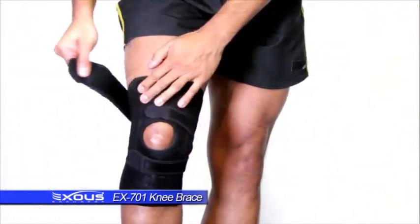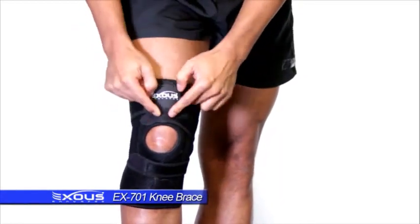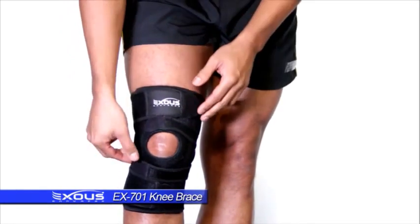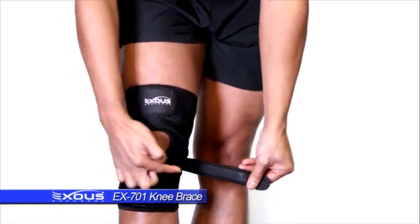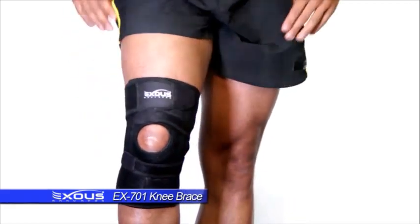The question is: can we use the EX71 Performance Knee Brace during exercise? Because movement is involved, and without a doubt you absolutely can. It's one of the most important design features — the unique four-way crossover design system, which gives four independent crossover straps that really secure the knee brace onto the knee and also provide patellar isolation.